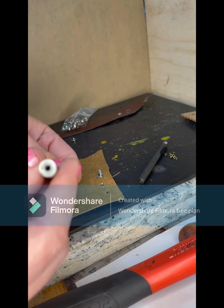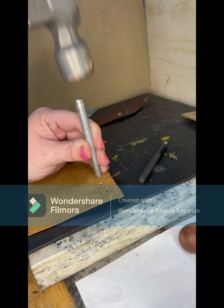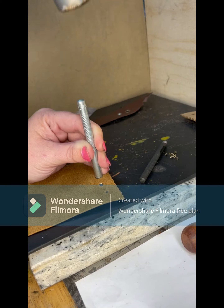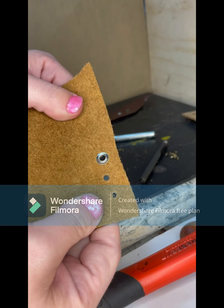Then you're going to take the stick — you can know what size it is by looking at the number on it — place the hole over the tube, and hammer the back end. I start lightly and then I increase the amount of force to roll the rim of the tube of the eyelet onto that washer and secure it into place.